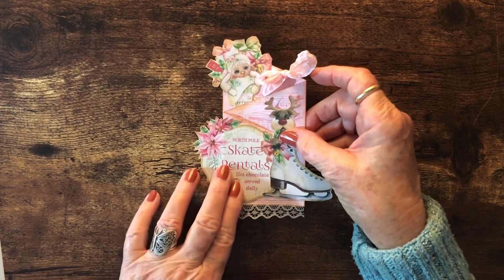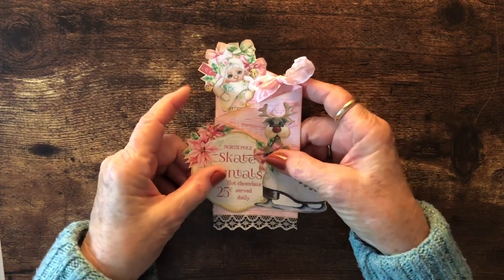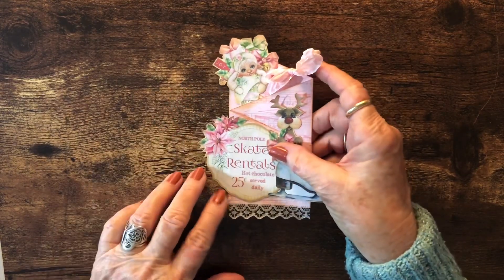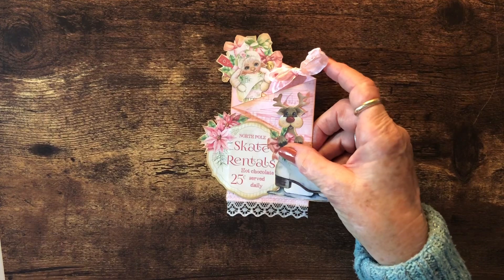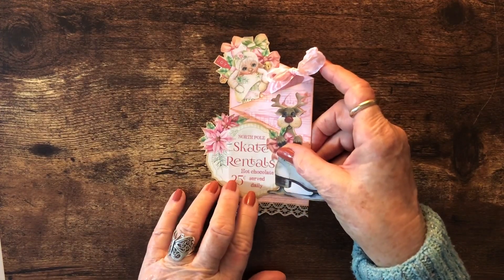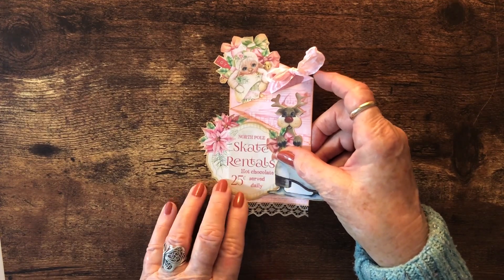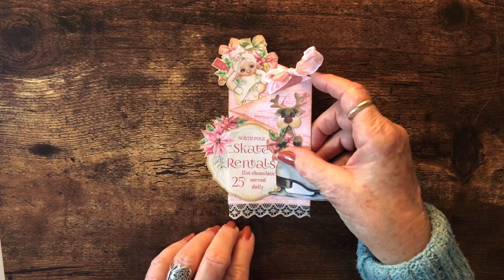I have come across several pink kits for Christmas this year, and so I'm kind of focusing on that — it's a little different. I just love Shabby Art Boutique; her items are just beautiful.